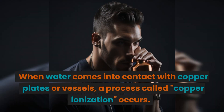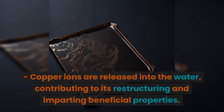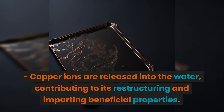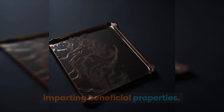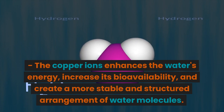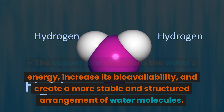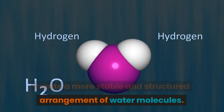When water comes into contact with copper plates or vessels, a process called copper ionization occurs. Copper ions are released into the water, contributing to its restructuring and imparting beneficial properties. The copper ions enhance the water's energy, increase its bioavailability, and create a more stable and structured arrangement of water molecules.